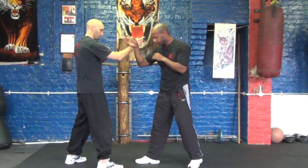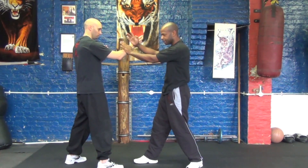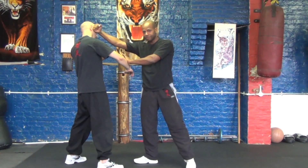So let's break that down. It starts off from a bridge position and does a pak sao, or a slapping hand technique, and attacks with a back fist to the face. He does that twice.